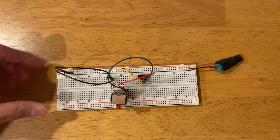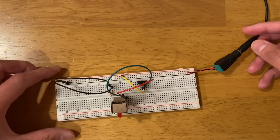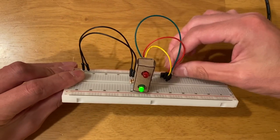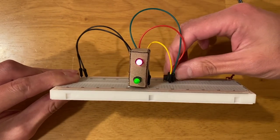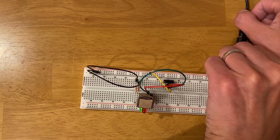Let's first power this on and see it working in action. You can see that the green light is on, and if I switch it, the red light is on. So let me first unplug it.